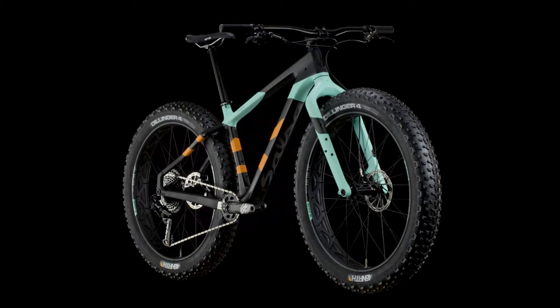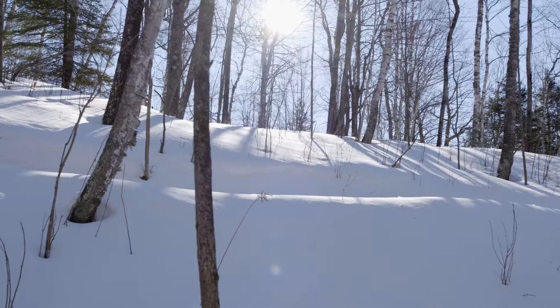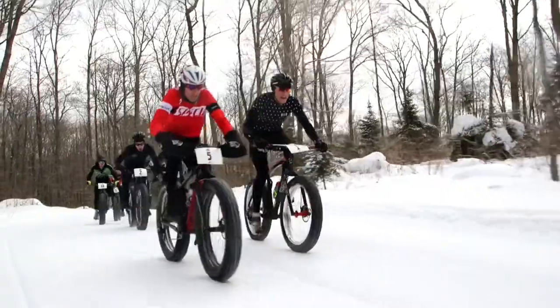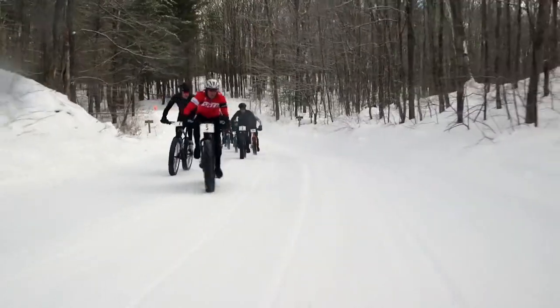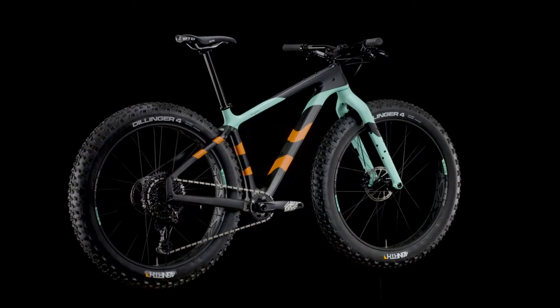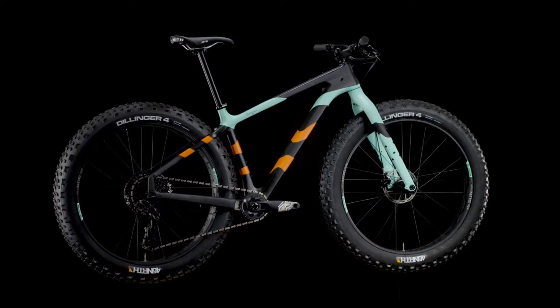Bear Grease is our racing fat bike. It's made for going fast on soft surfaces no matter how long it takes. On everything from one hour long groomed surface racing all the way to 100 mile winter ultras, the Bear Grease is the best choice when speed is crucial.